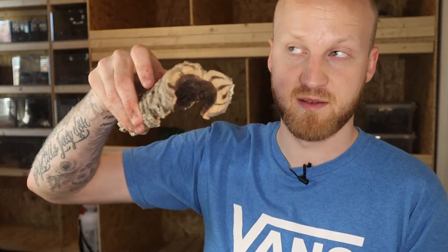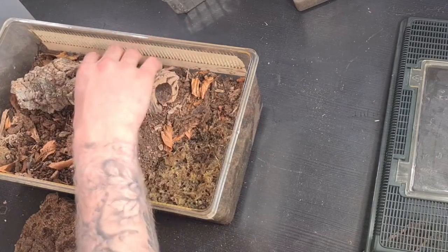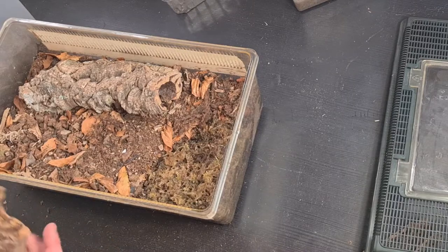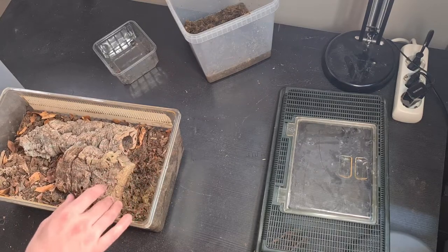Let's add the cork bark. You can see I have the bridge shape — I think I called it that last video — so the isopods can go under it without touching the substrate. I think especially this species wants it like this for them to breed; some species are more picky than others. The porcellio species I set up last time, I don't think they're too picky, but I think these are. I'm going to put one on this side and then a small piece so the isopods can travel under it to get to the moist area without exposing themselves in the open.